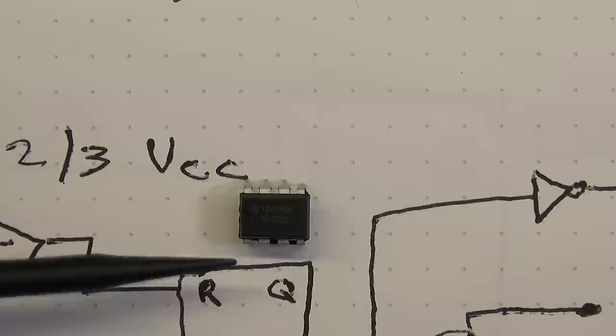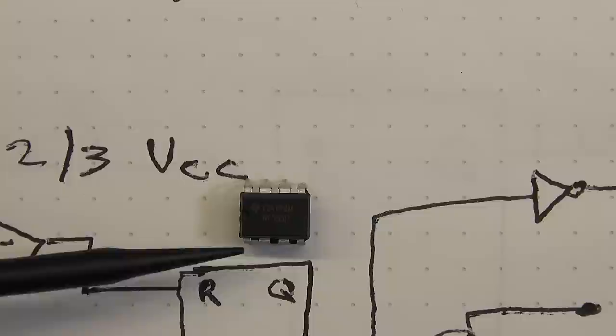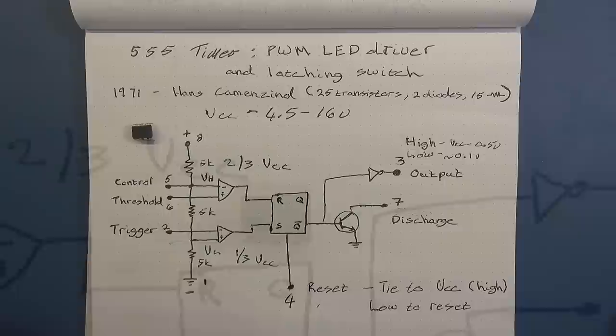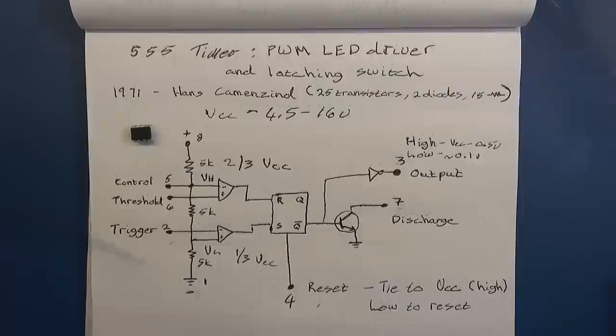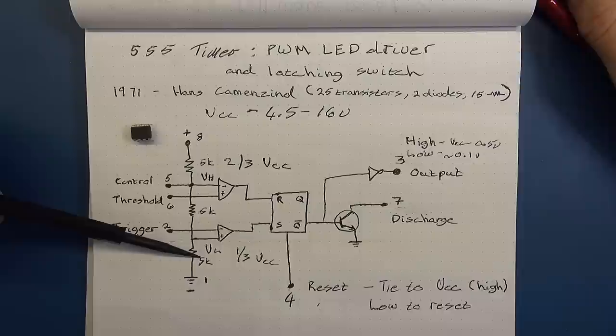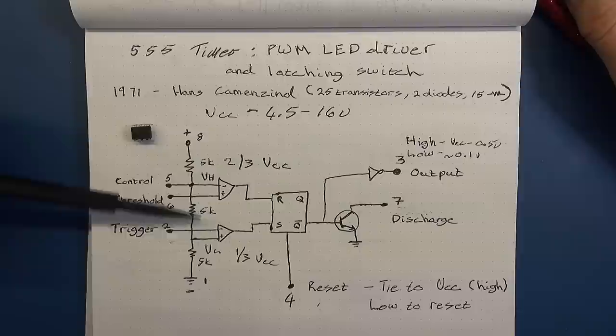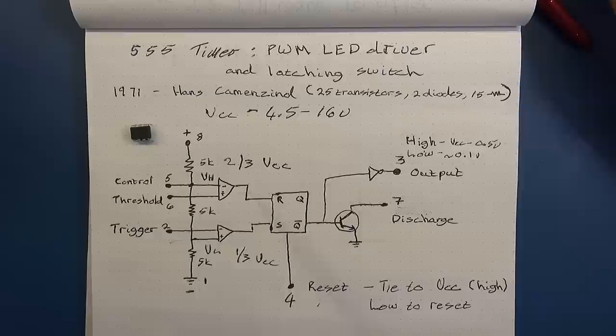The layout on the 555 timer itself — if we orient the IC with the little tab denoting pin one — we've got pins 1, 2, 3, 4 on one side and then 5, 6, 7, 8 on the other. Pin 1 is ground and pin 8 is the positive VCC supply voltage. One interesting fact is that the 555 timer has three 5k resistors inside acting as voltage dividers. Some thought the name '555' came from those three 5k resistors, but when asked, the inventor said no — it was just an arbitrary number he had in his head.